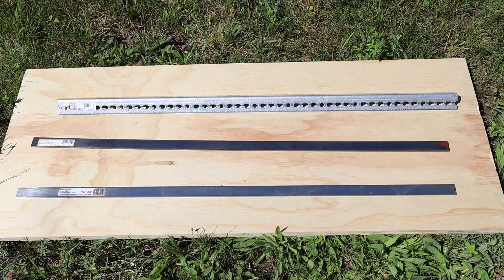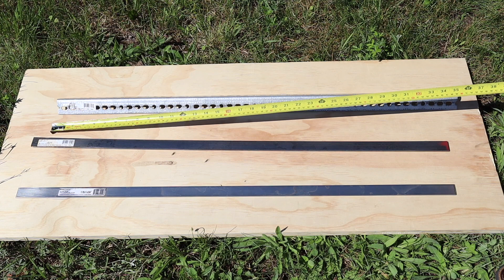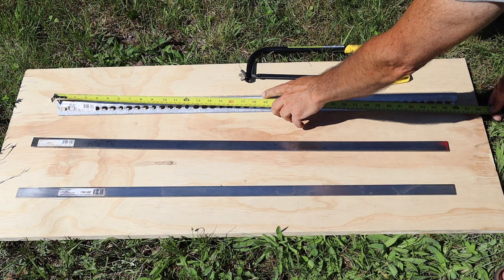First thing I'm going to do is take the angle iron, which is 36 inches, and I'm cutting it in half at 18 inches.